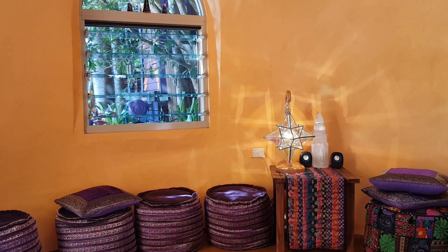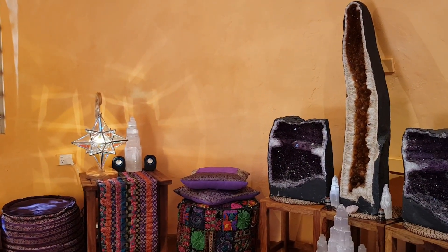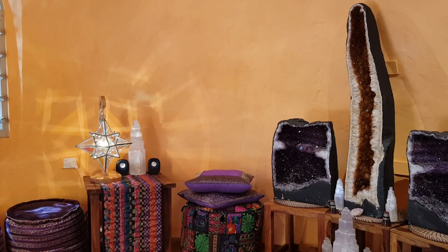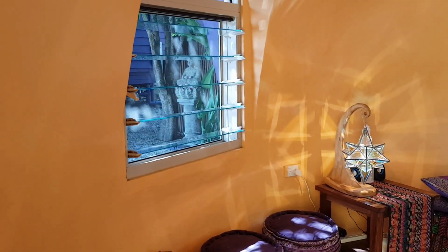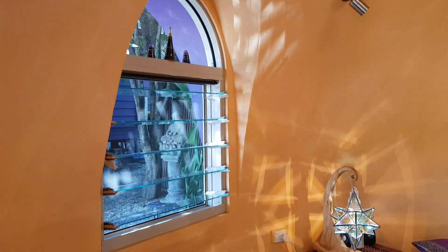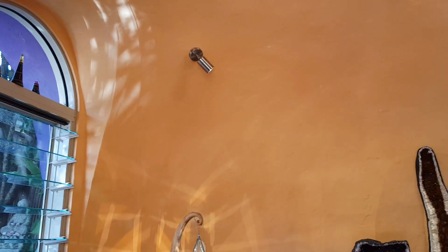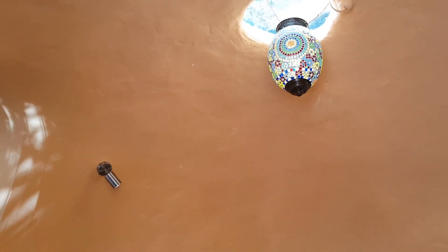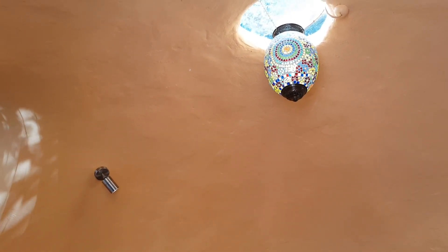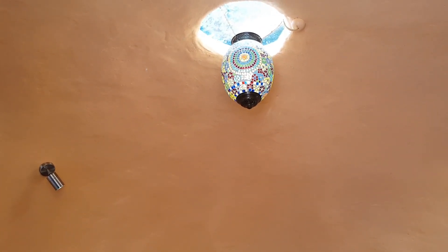I realized the other day that dome shaped structures magnify stillness, and if you like that in your life it's got to be good for you. Going out the front door and looking up here at the skylight — there's a skylight at the apex.